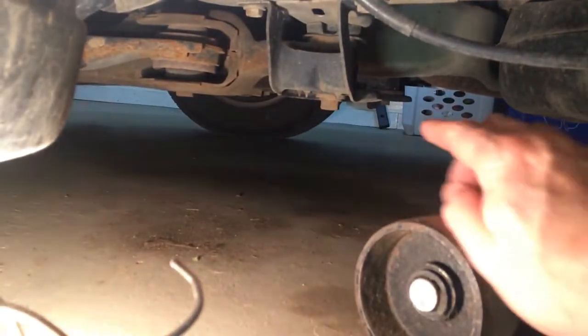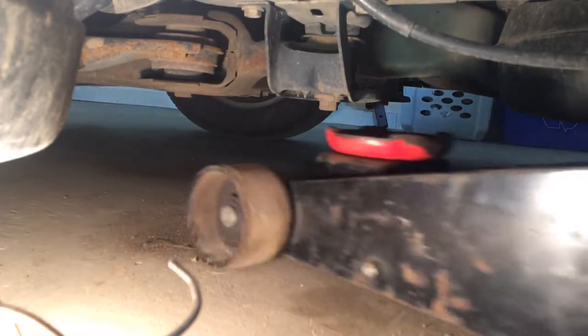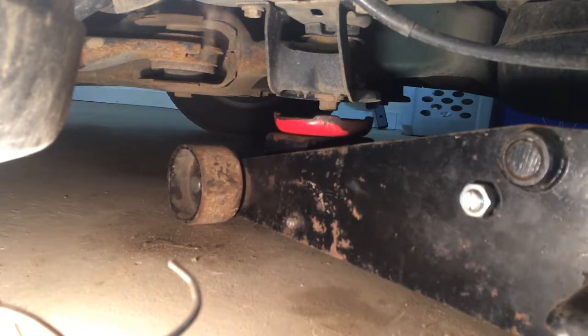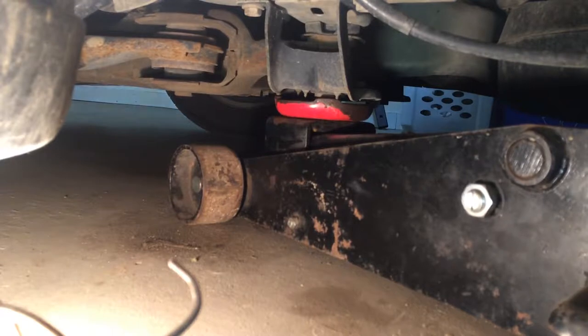I usually use right here — this mount through the subframe, perfect for your jack. Stick your jack under there and center it in the middle. It's got that bolt in the middle so it's not going to fall off, but center it anyway. And just jack up. It's going to be a little bit tough at the start.